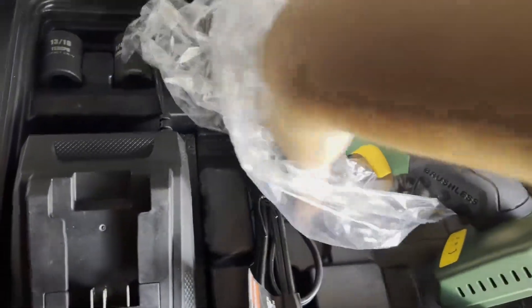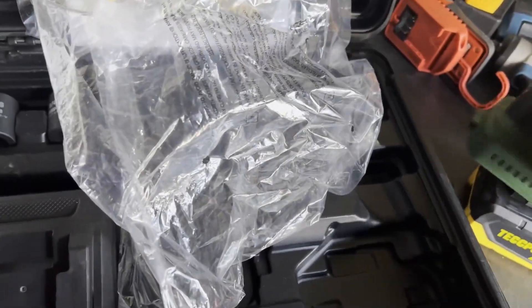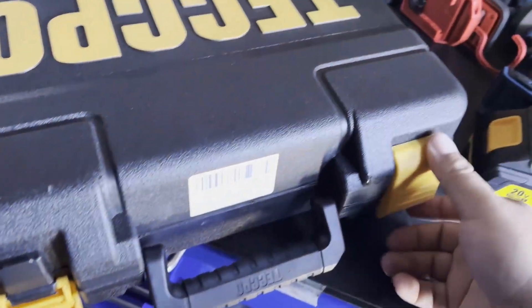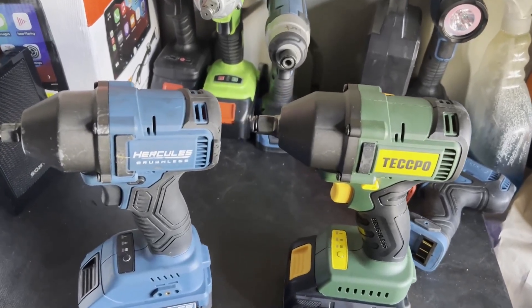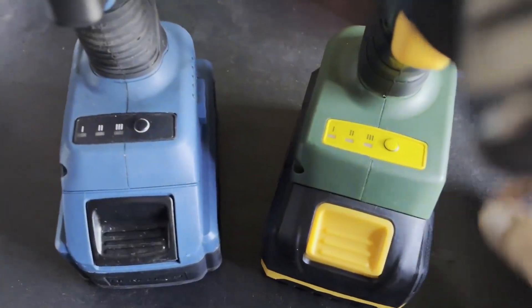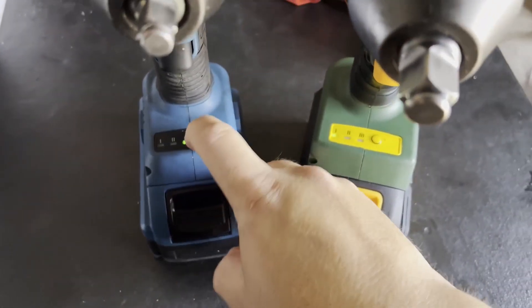Here's the gun — comes in a nice little bag. As you can see, it's already very similar to the Hercules. I did fully charge both of these so I might do some torque testing to see if they're comparable. They're pretty much almost a carbon copy — the only differences are the overmold right here and the platform where it grabs onto the battery, which is a little bit different, but they both have the same button.